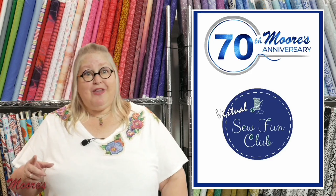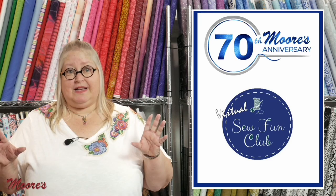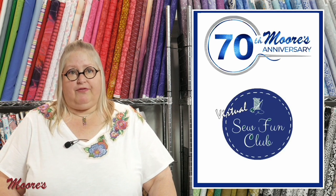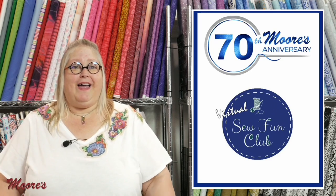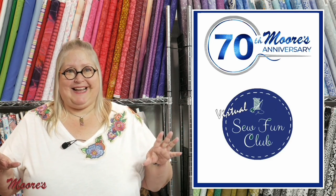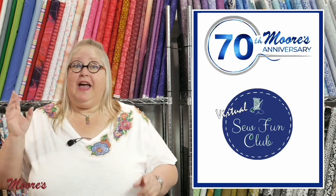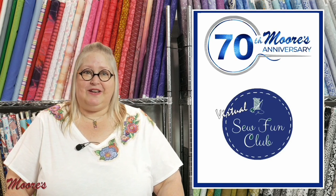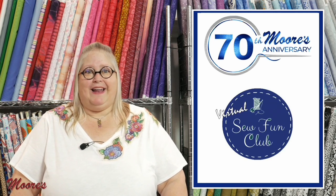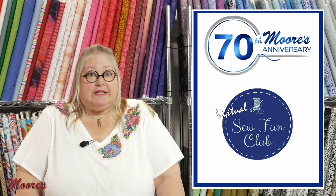If you haven't been in the stores recently, you'll know that we've opened up our classrooms again for classes. Each location — you'll have to call your current location and see what's available. I mosey'd on to the Brea location a couple weeks ago and it was so exciting to see people in the store taking classes. Check your current location: one of our five — Temecula, Corona, Huntington Beach, Mission Viejo, or Brea — with the manager or on their calendar at moores-so.com to see what classes are being offered.